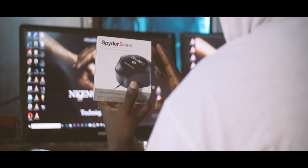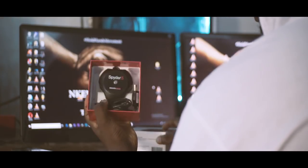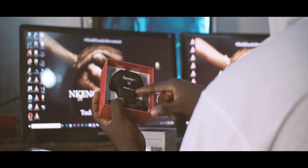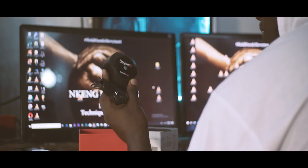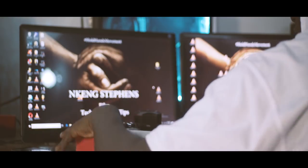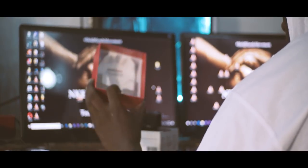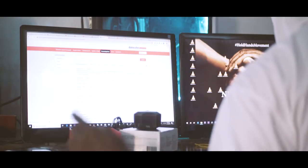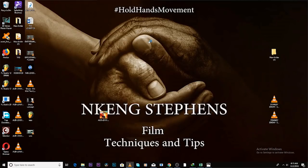So this is a Spider 5 Pro. It comes like this — you open it and you have the machine inside. It's small but very powerful. It comes along with a serial number, so when you're installing the program for the first time you have to enter the serial number. I'll put the link in the description box below where you can get the software for this product. Just launch the program, it comes like so, click OK.